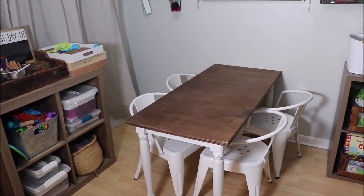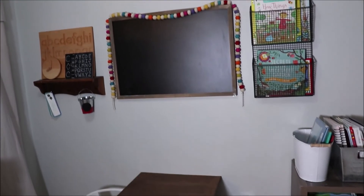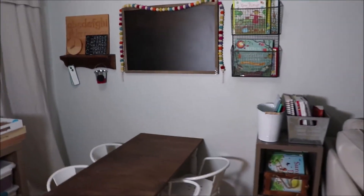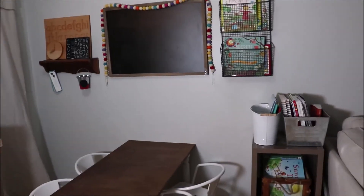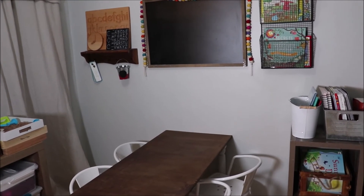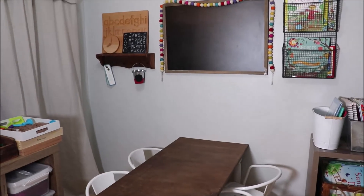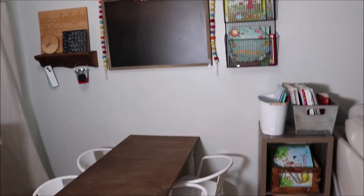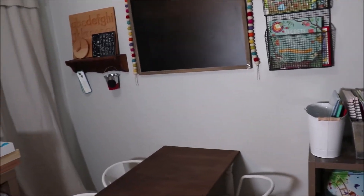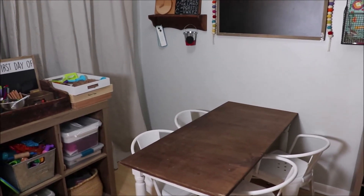I feel like I finally have something that's functional and I'm really happy with it. This chalkboard is from Hobby Lobby and the garland is from Pottery Barn Kids — about 90% off. I'm excited for the 2019-2020 school year! Make sure you're subscribed so you can see the rest of my back-to-school homeschool prep videos, and stay tuned for daily vlog videos every day in August. I hope you enjoyed this homeschool room tour — see you guys tomorrow!